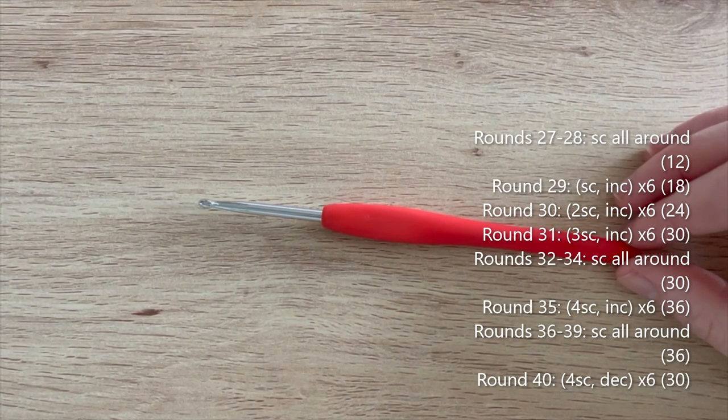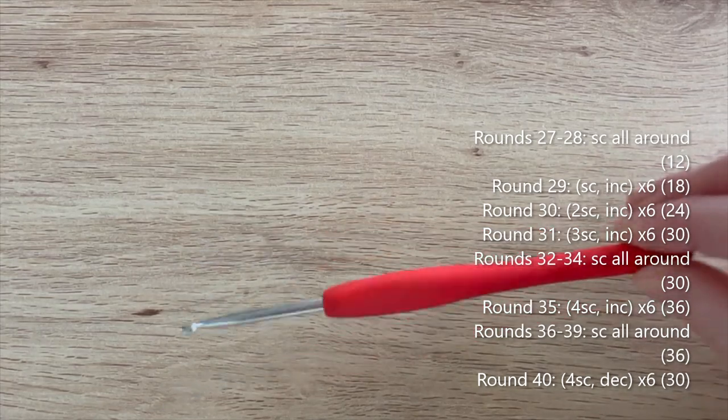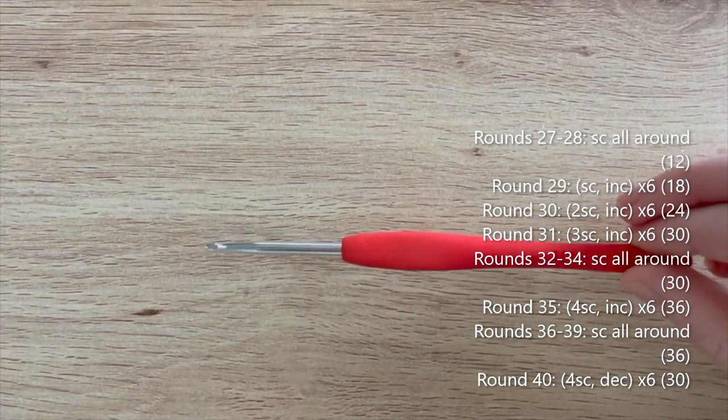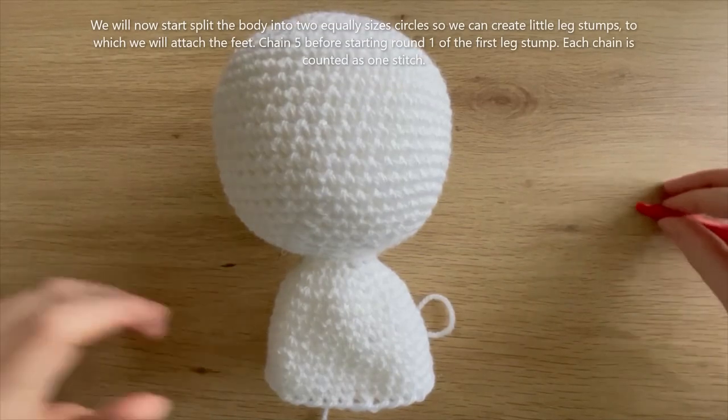Rounds 36 to 39: single crochet all the way around. Round 40: four single crochet, decrease - repeat 5 more times to get down to 30 single crochets. When we get to the end of round 40 we're going to split the bottom of the body in two to create two little leg stumps that we'll attach the webbed feet to when we make those. I'll meet you when you finish round 40.